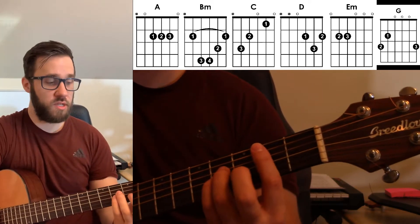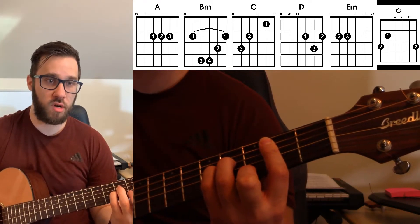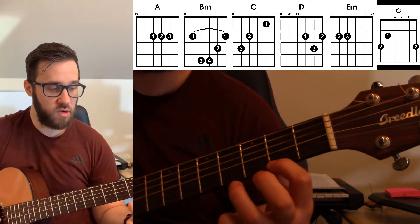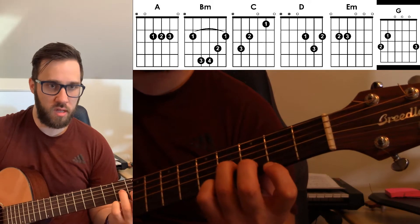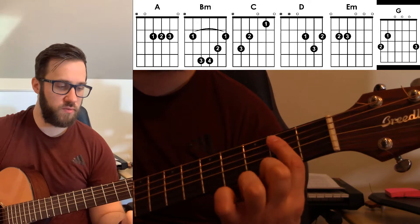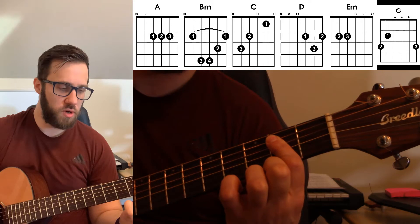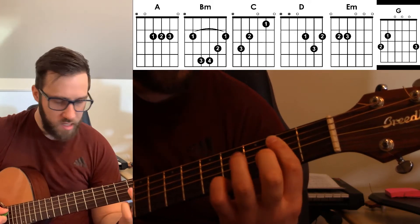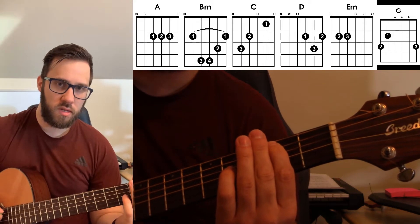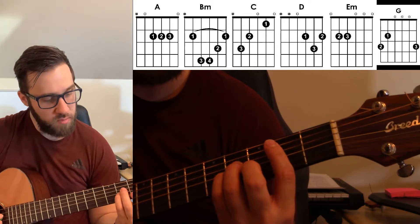Basically we're going to need to know a B minor chord, which is a bar chord. You can do acceptable losses — you can do a little diagonal from the 2nd fret. You can play that version. If you're doing the bar chord, you put your first finger across the 2nd fret from the 5th string down. This 6th string gets muted and then you make an A minor shape in front of that.